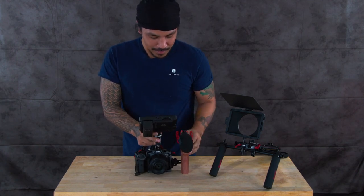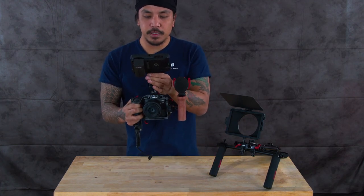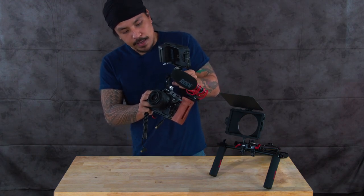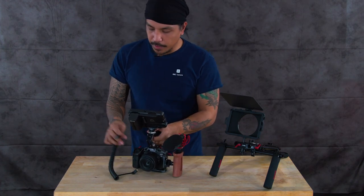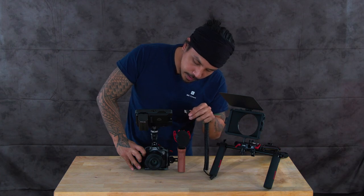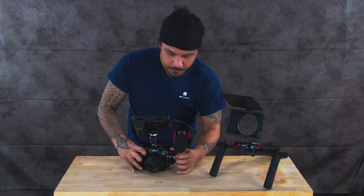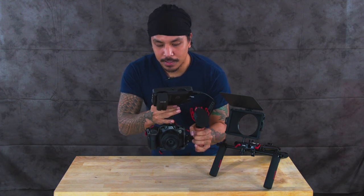Now I have my microphone off to the side and my monitor — the Atomos Ninja 5 — right here. Great system, records up to 4K 60 frames and you can put a solid state drive in it. Sky's the limit in terms of what you want to do. For my production work, this setup really gets the job done. The HDMI cable goes in here and plugs into the side — micro HDMI — there we are. Bam, that's pretty much how it goes. This is my cage setup that gets a lot of work done.